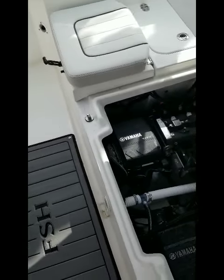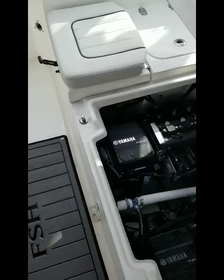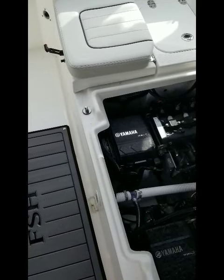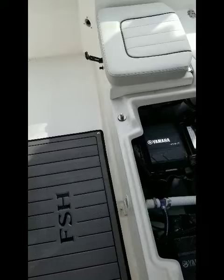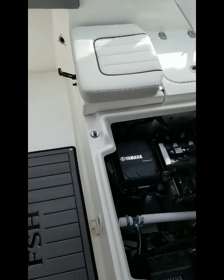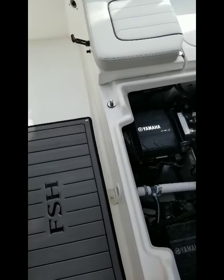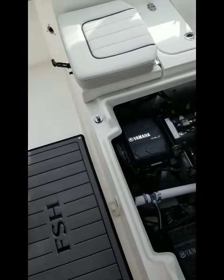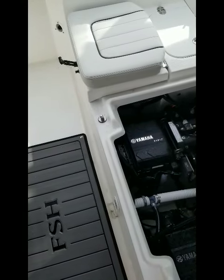Okay, so I think I found part of the problem. If you run the starboard engine, the P-stream is very low, and it seems like there's very little water going through the motor. If you run it for about five minutes, all of a sudden you can turn the bilge pump on and get a lot of water out from the bilge compartment. I'm going to go ahead and turn on the motor and show you what's going on.